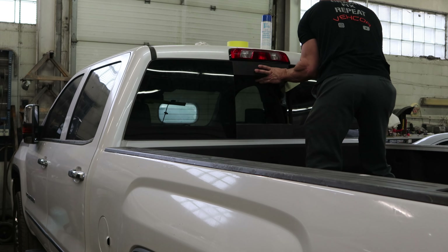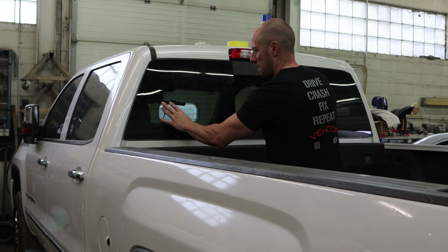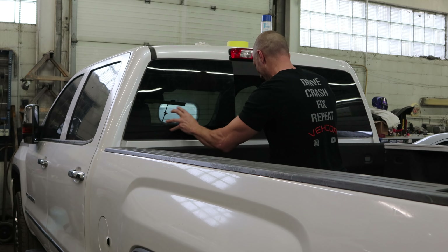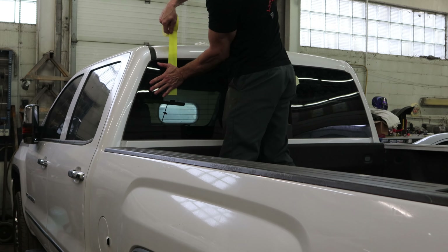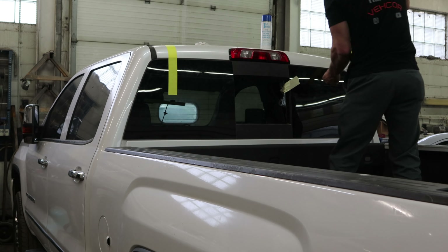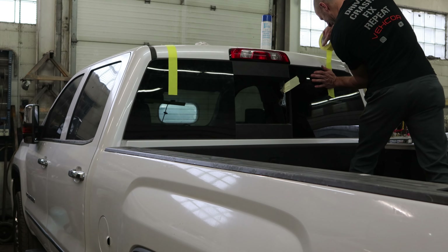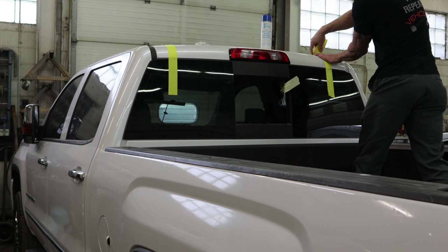The first thing we're going to do is throw the back window in. We'll put our primer around the pinch weld, and normally we'd put the urethane on the body, but since GM couldn't manage to get this window to seal right, I decided to put the urethane on the window. When I took the window out, the bottom wasn't even sealed, so I'm making sure it's sealed this time.